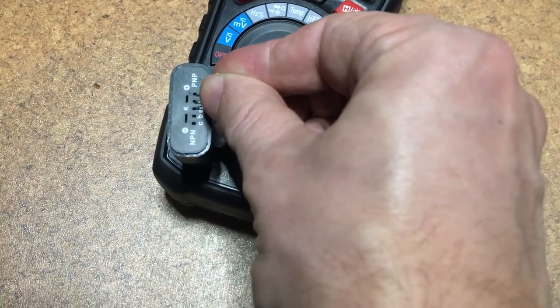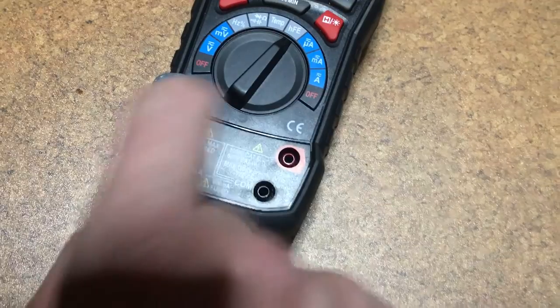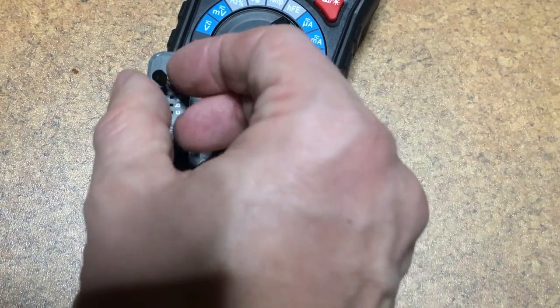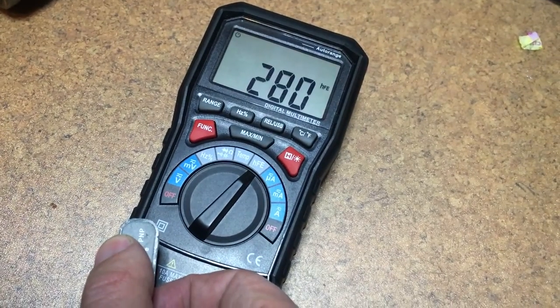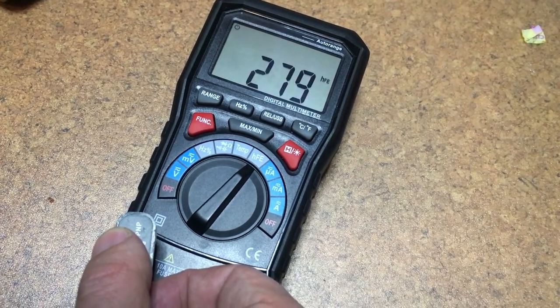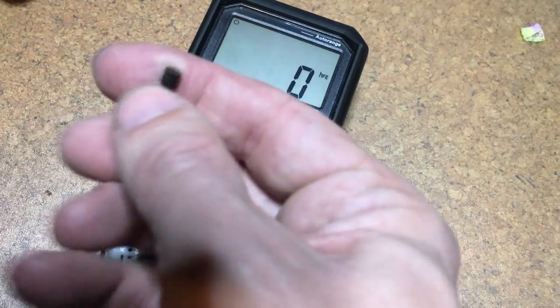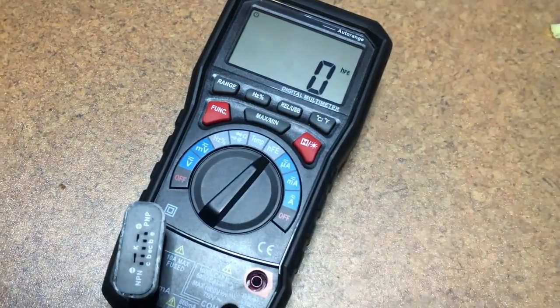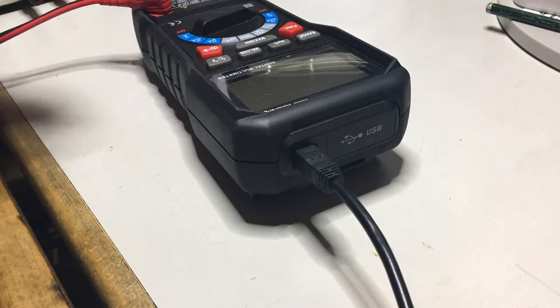I really don't like transistor testers on multimeters — this one comes as an extra plug and I don't like fiddling with them. But to my amazement, the value you get from it is spot on to what we have in the datasheets. This is probably my favorite feature.